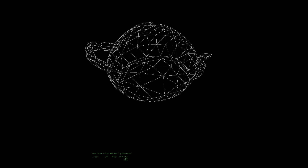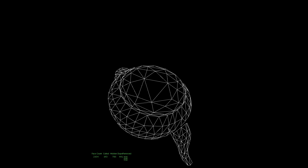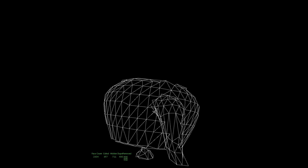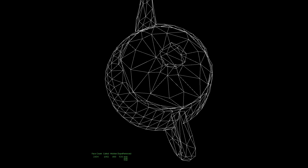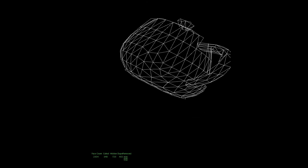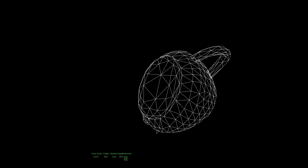This is part two of displaying 3D objects on a Vectrex. In this video I added backface culling and hidden line algorithms that help make the wireframe object feel solid. As the handle of the teapot goes behind the teapot you can't see it, or the spout, or anything that's behind is not drawn. That's a combination of backface culling and hidden line.